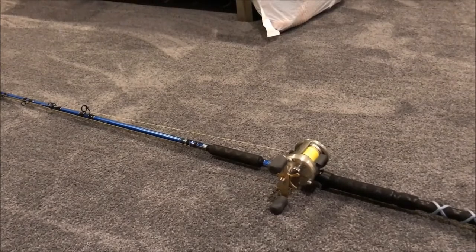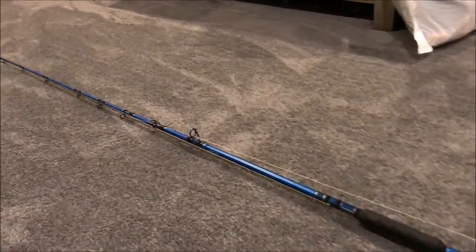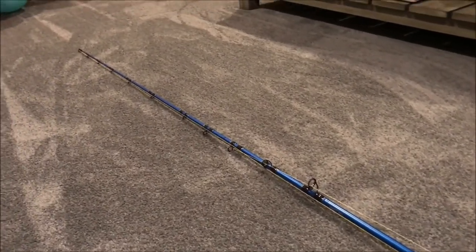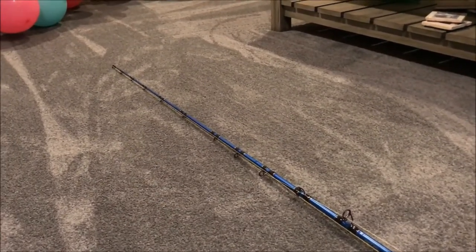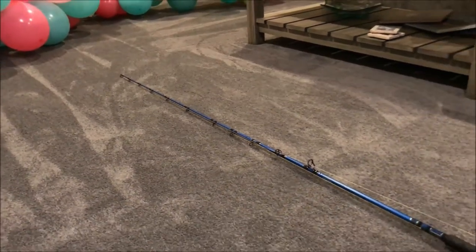I used a 300 series Shimano reel I had, and then I did the spiral wrap on the guides. I fished with a lake trout guide who used a pole with spiral wrap on it — I thought that was pretty cool, so I thought I'd try it for bumping. Anyway, if you want to see the build, stick around.